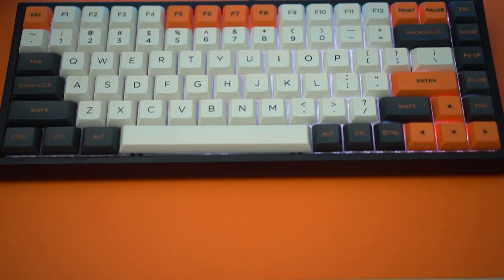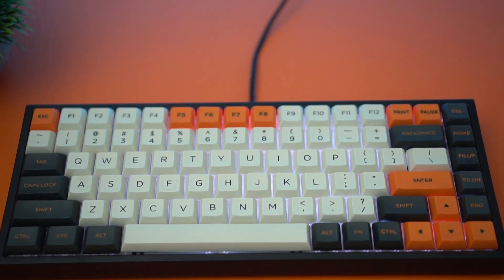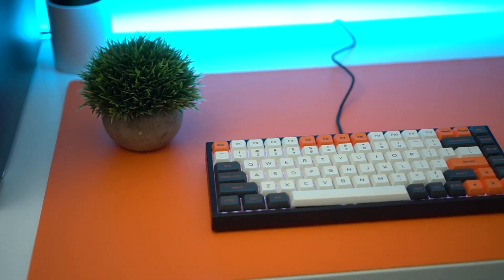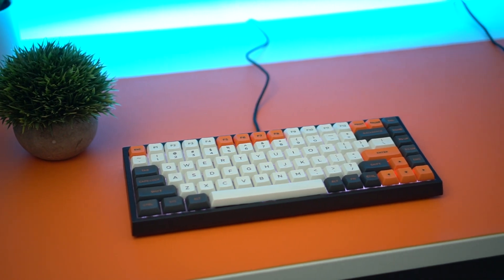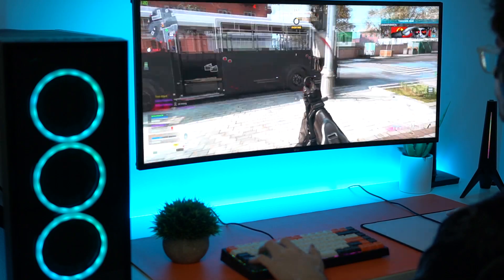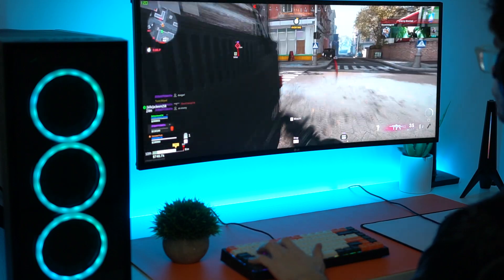The next pro is that this keyboard is fully programmable — you can remap any of the keys to whatever you want. As well as that, you can change any key to a macro. You can have like your W key be a macro, you can have every single key on this keyboard be a macro, which is really, really cool. That's something you don't see on a lot of lower-end keyboards.